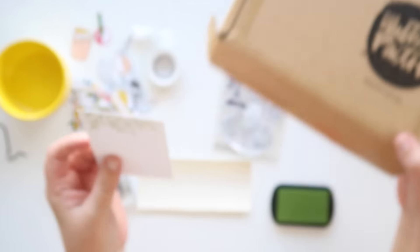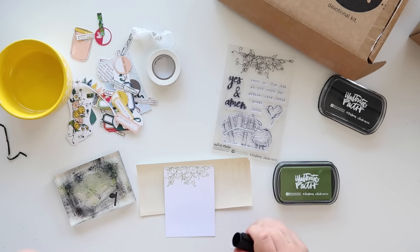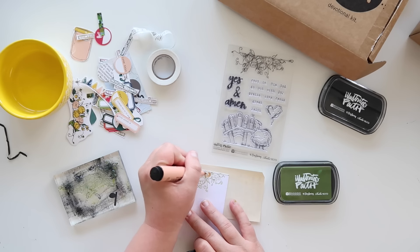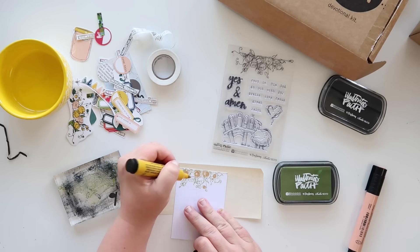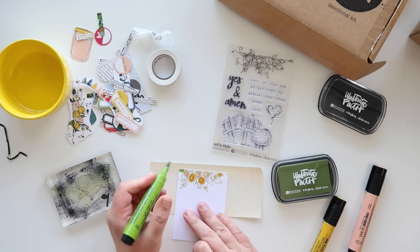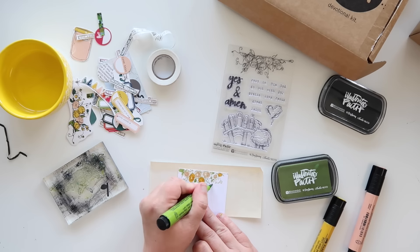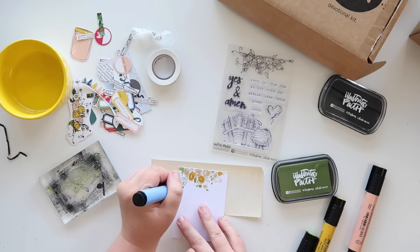I wanted to show you just an extra step you can do with these. I'm going to get out my black Illustrated Faith ink from last month's kit, Lessons and Blessings. I'm also using my Faber-Castell markers, but you could use any markers here, or paint, or the Illustrated Faith acrylic paint, or even crayons — you can use whatever you want. When I get a new kit, I pick out colors that kind of match the color scheme of the kit and put those aside to use with it, so as I'm working through the kit it's just one less thing I have to think about.